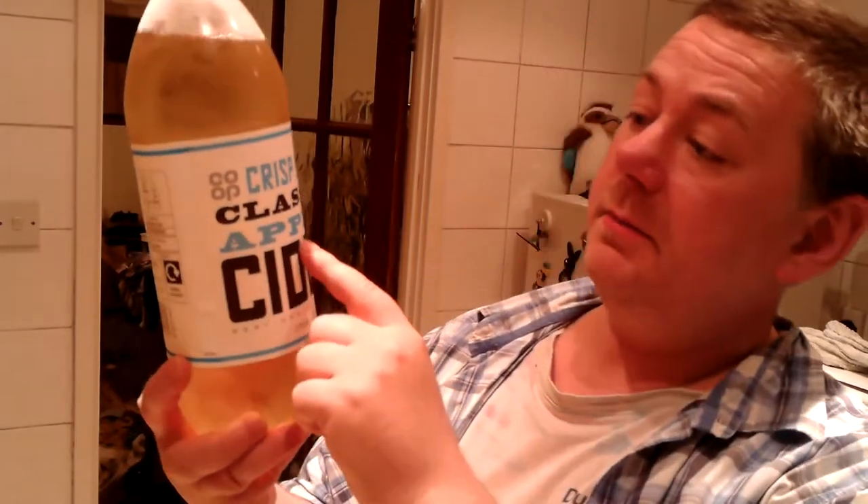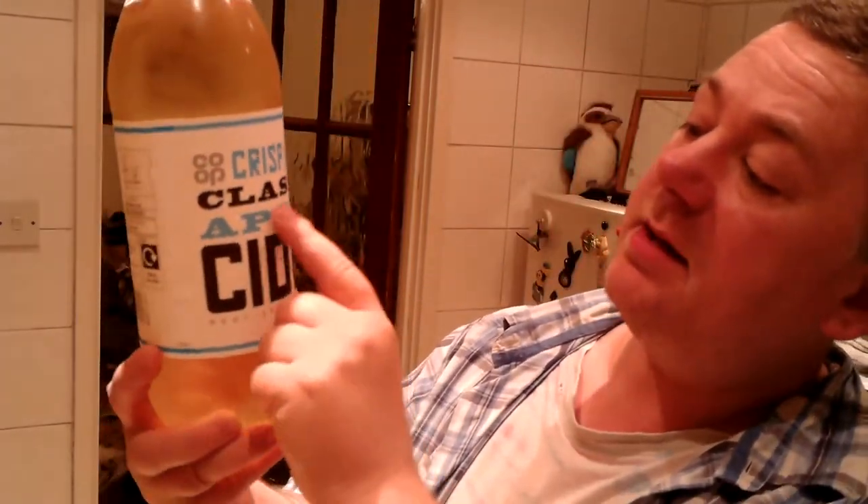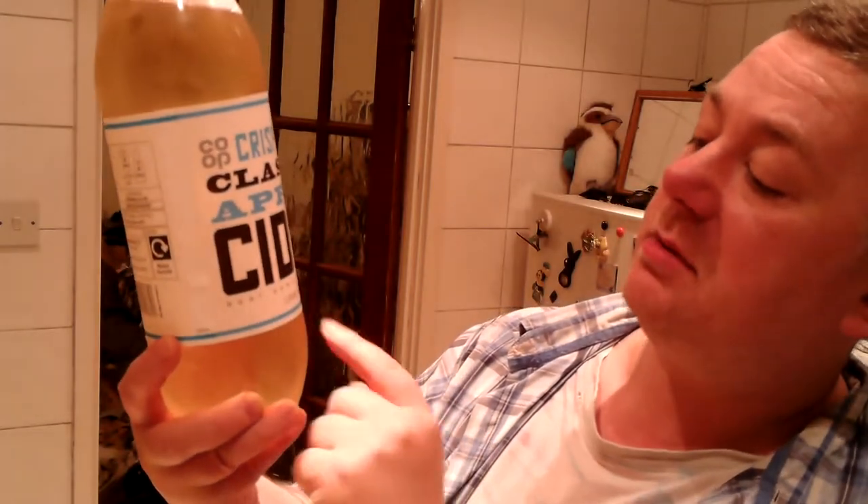Hello everybody, Mark here. Today I'm going to be doing a cider review. Now this is, as you might be able to see, crisp and dry classic apple cider.